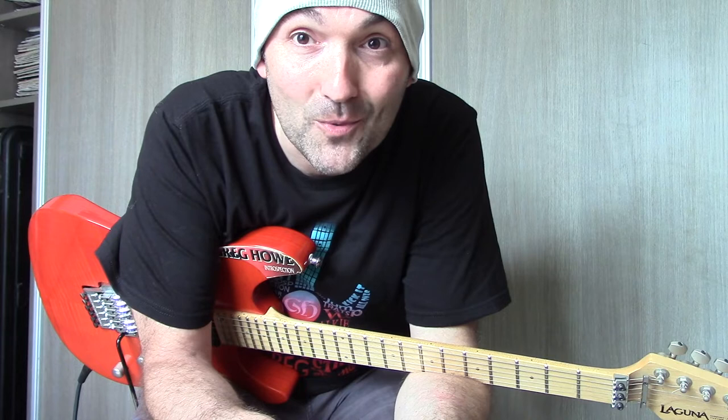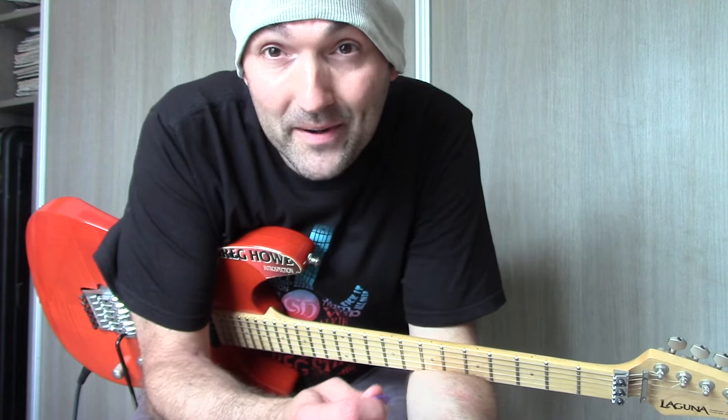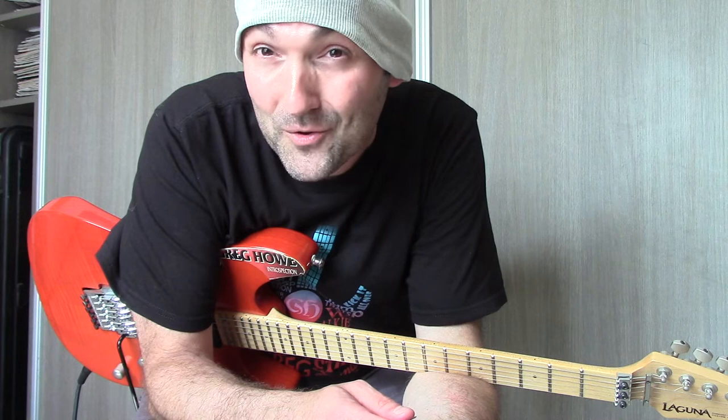I consider it to be the missing link. Arpeggios are the missing link between what you do now — maybe as a rock and blues player — to what we need to get to, which is this fusion style of Greg Howe. Or if you're already an advanced player, I really urge you to download that PDF, print it out and just check if you know all shapes — these are just as essential as your five pentatonic shapes. It is the missing link to get into the fusion style.